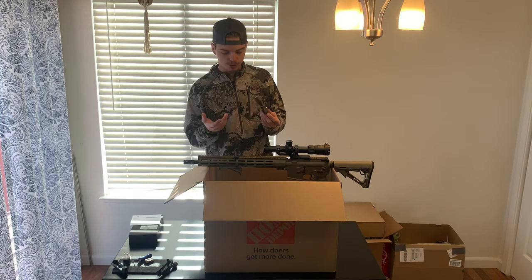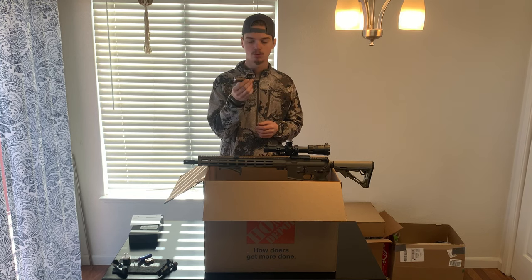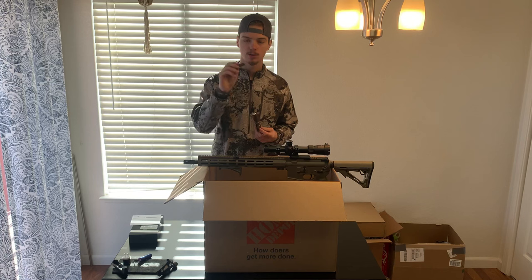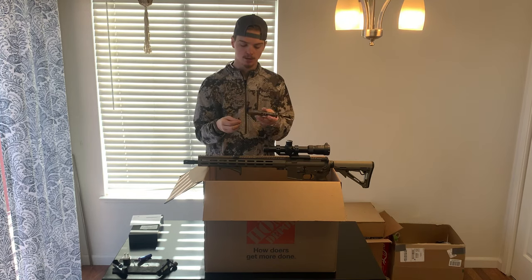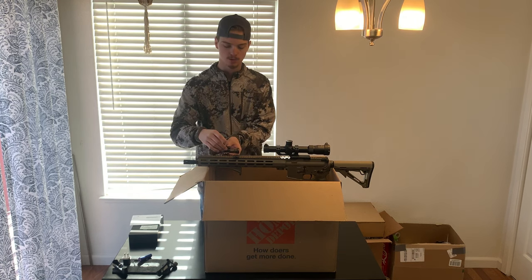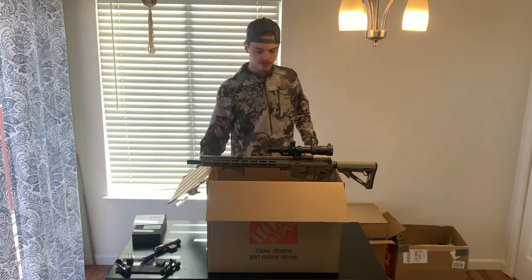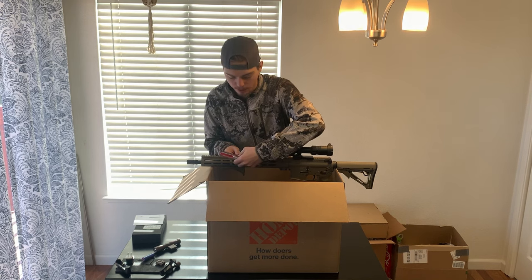First things first, you're going to want to figure out exactly where you want to place your battle torch. You need to decide the placement and also keep in mind that it comes with the 90-degree mount as well. So if you don't like the 45-degree offset, you can take this off, put the 90-degree one on, and mount it straight to the side. For now, we're going to stick with the 45-degree offset mount. Before we get started, I'm going to go ahead and take this sling mount off so we have all of our rail space to work with.